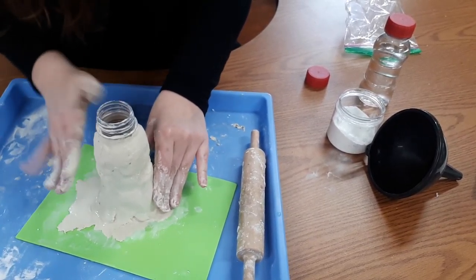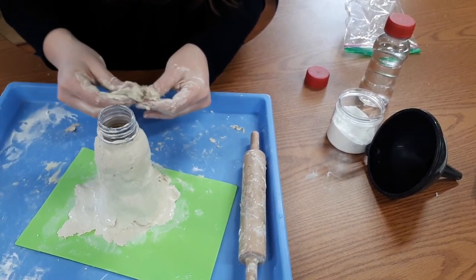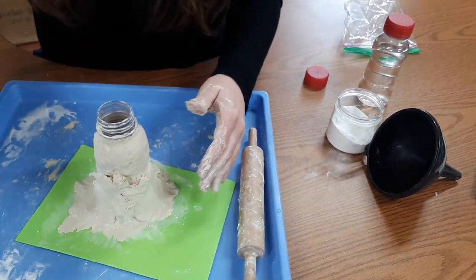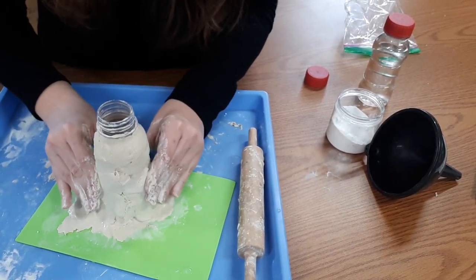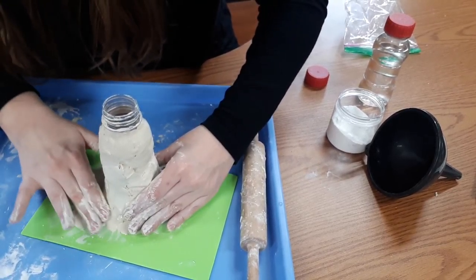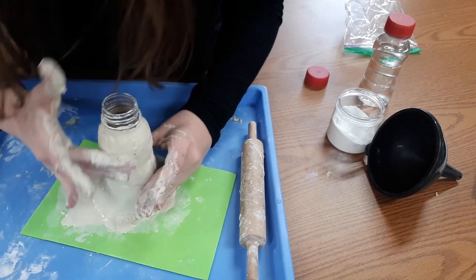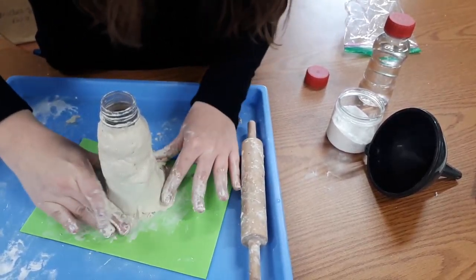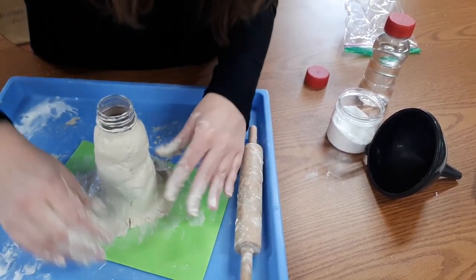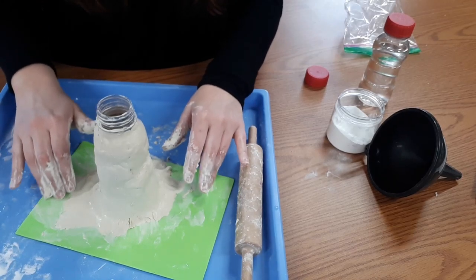I'm just using that water, smoothing it out a little bit more, going to add that piece right there to really give it that look of a volcano. I'm pretty happy with how my volcano is looking all the way around, so I'm going to go ahead and wash off my hands and then we'll go to the next step.